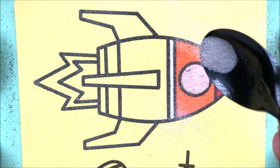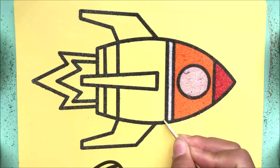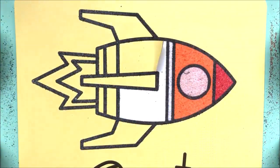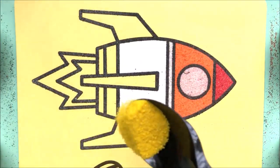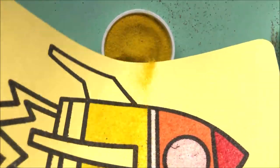Put brown on the toolbar. Put black pepper on the corner. Put brown pepper on the side.